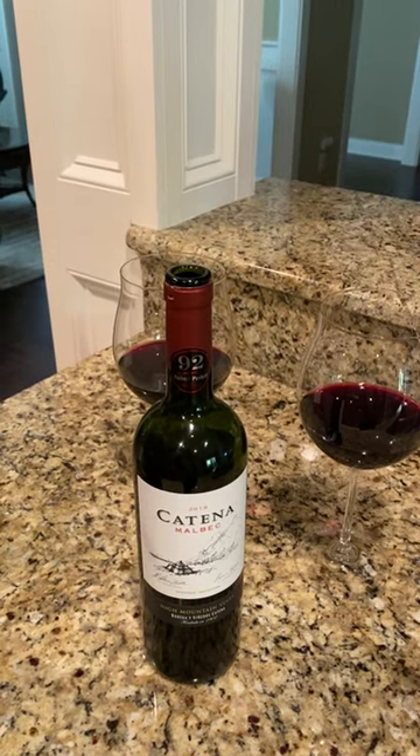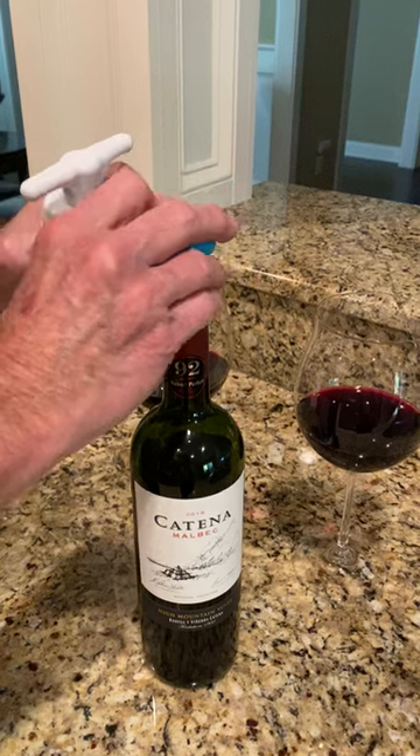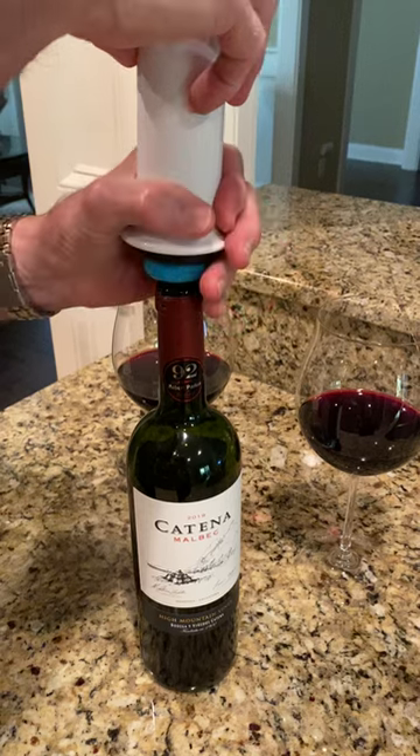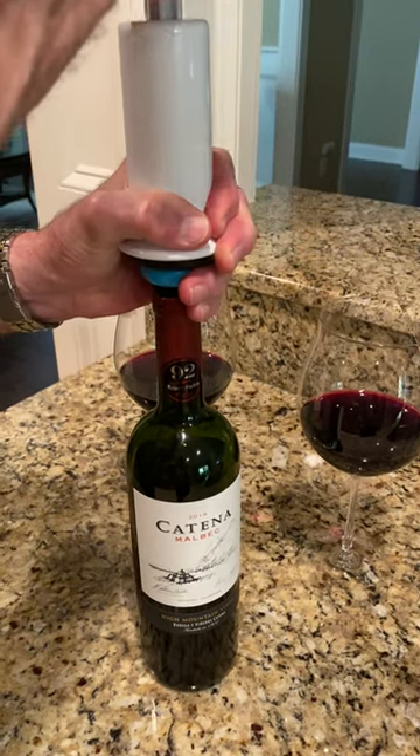When you're ready to preserve the remainder of your wine after serving, push the cap down and take two or three good pumps.